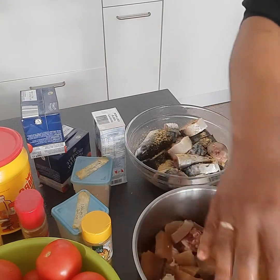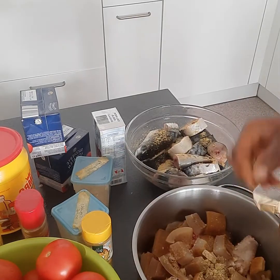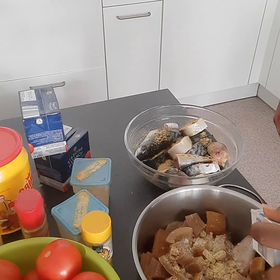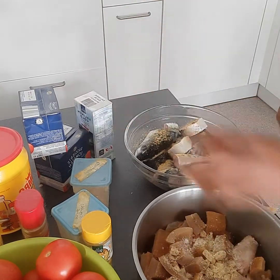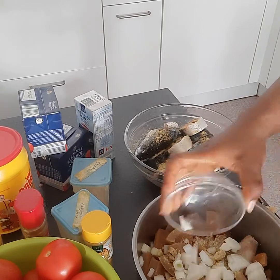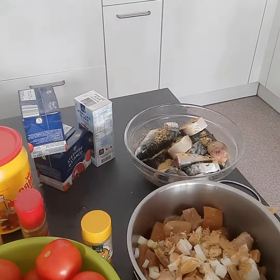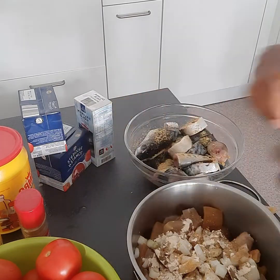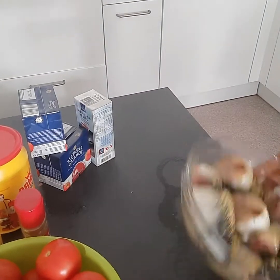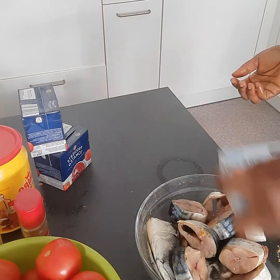I'm adding the Maggi stock together with the meat. I'll add two cubes and some salt — I always measure with my eyes. I also add some onions and garlic. The next thing I'm going to do is just season the meat.